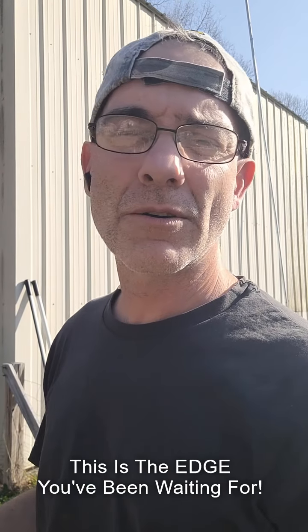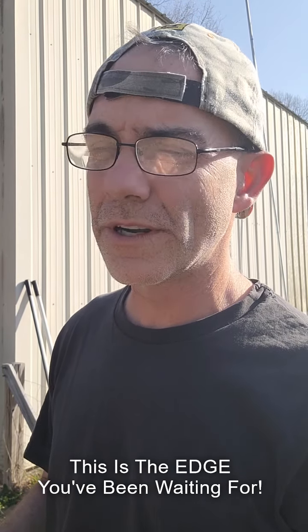What up y'all? Y'all want to see how Creedmoor Fury deals with his Bermuda grass issue at the edge of his garden?